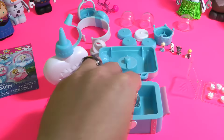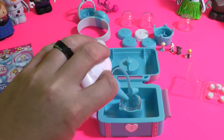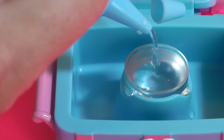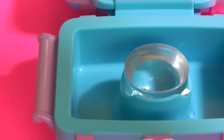You grab your globe, you plunk it in the base right there. You're gonna fill it up with some water — you wanna fill it right up to the very, very top. There we go, so that's at the very top.